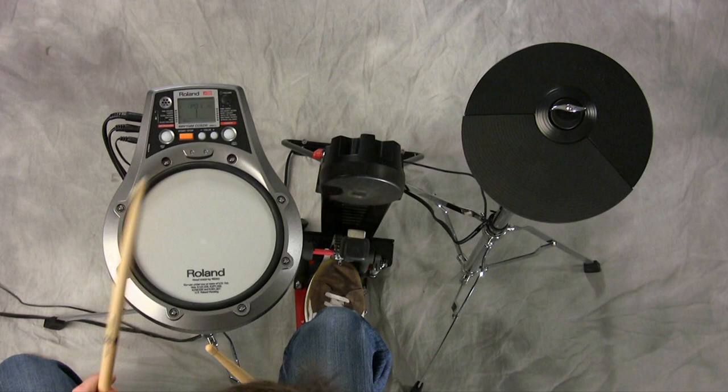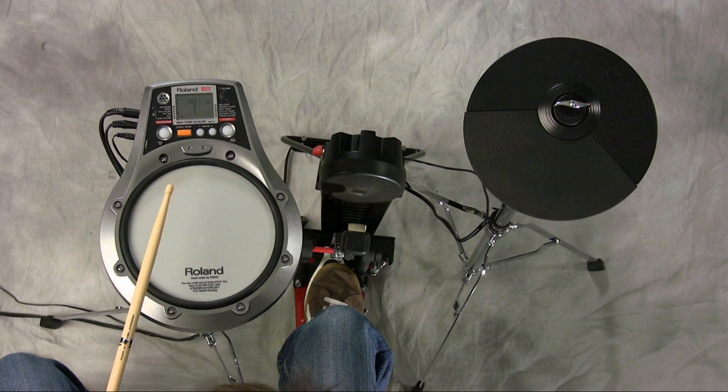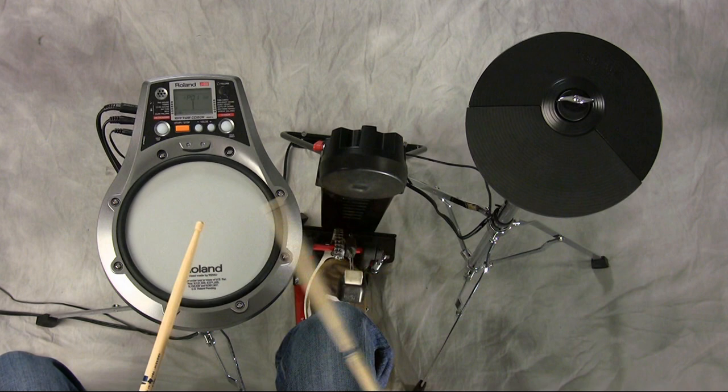So here it is. You guys get the idea: foot, left, foot, foot, left, foot, left, left, left.